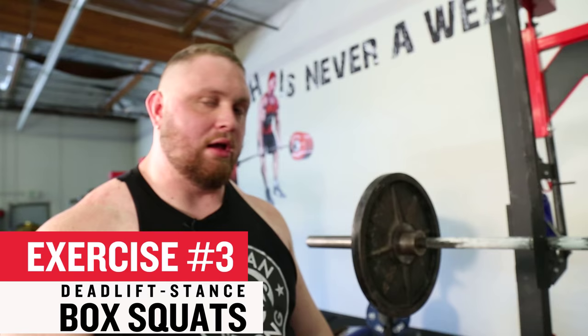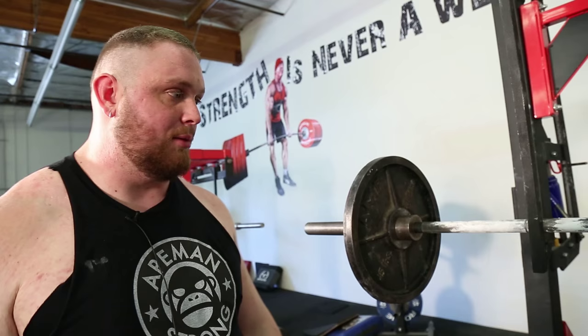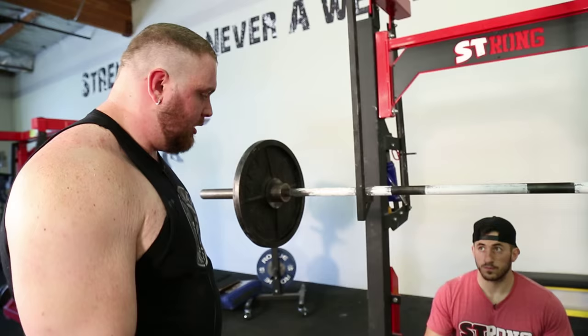All right, we're going to move on to another assistance exercise. That was the Romanian deadlift with George Lehman. All right, this is a deadlift stance box squat — another thing I kind of got from someone else and put my own tweaks on over the years. I like to squat with my deadlift stance specifically for strength off the floor. I like to do it to a box because I believe it better mimics your deadlifting training.